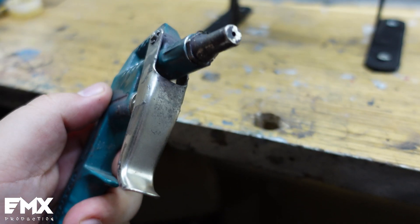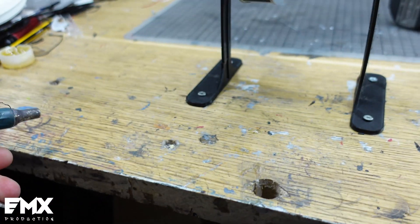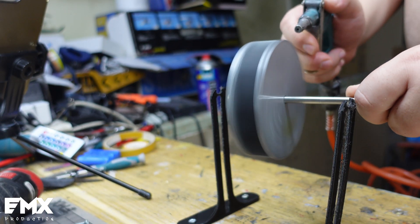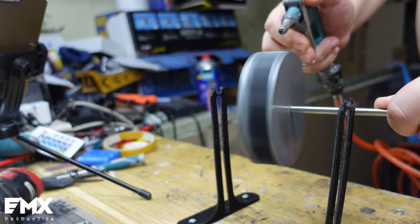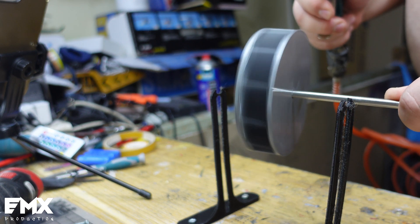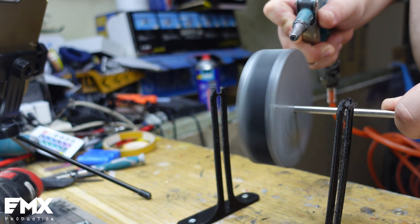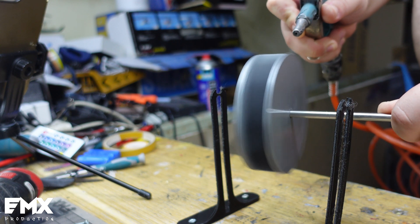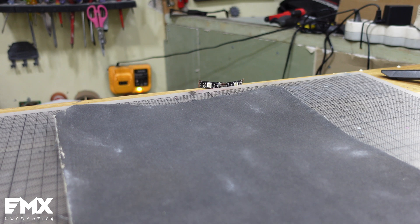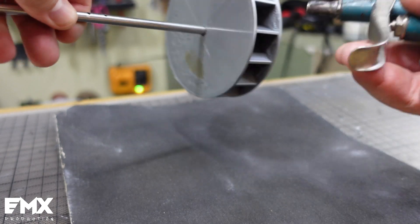This is the air gun I will be using — just a normal tip, nothing special. You can see this is on full. I've got a little bit of sandpaper here, and I'm going to see how fast we can spin our wheel with the compressor air gun.